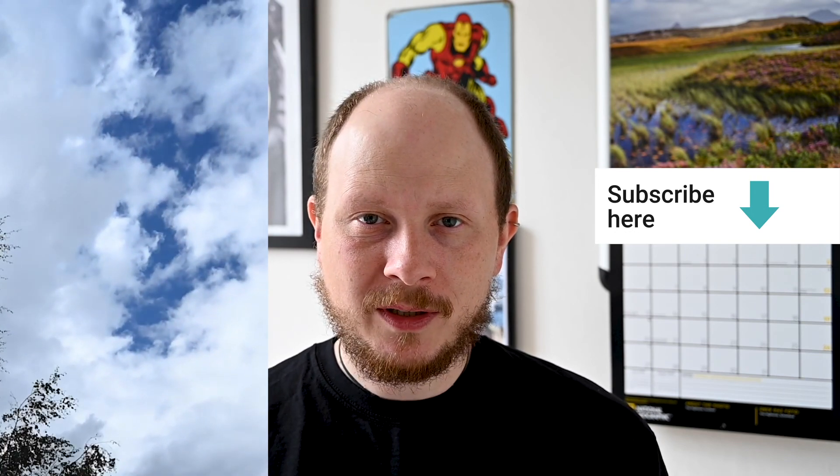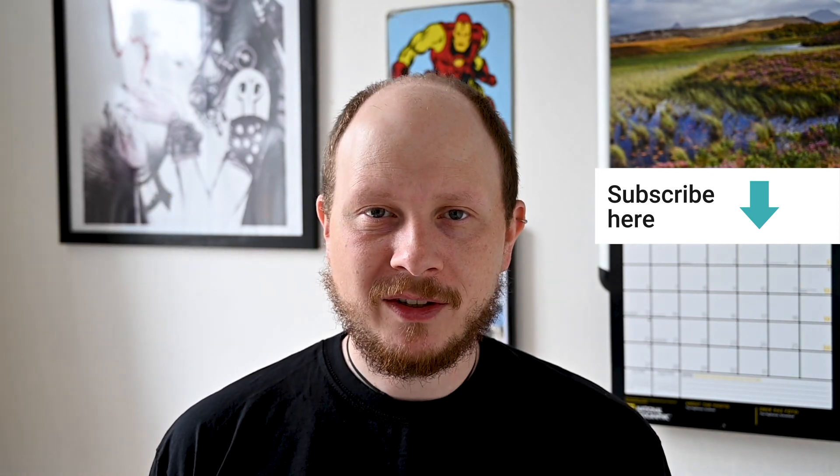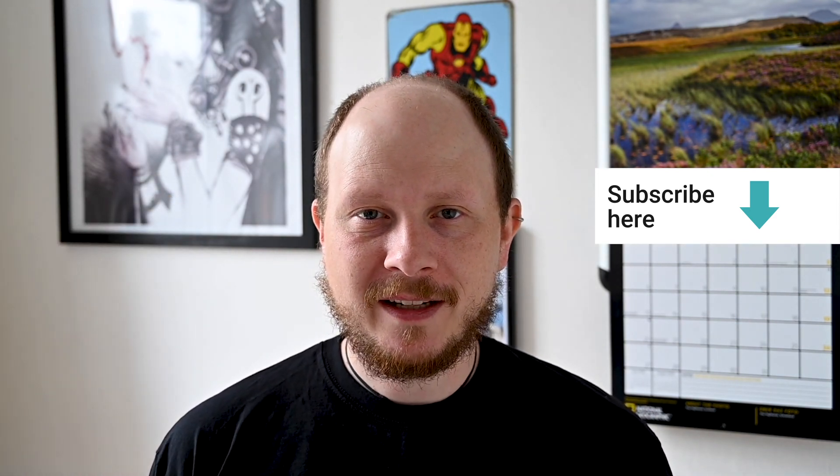I hope you've found that useful. Hit the subscribe button down here if you want to see more videos like this. I'm posting every Wednesday and Sunday, and hopefully I'll see you again in the next video.